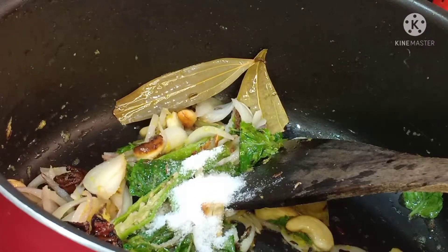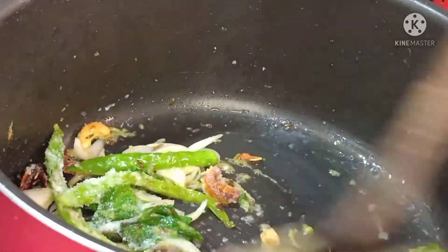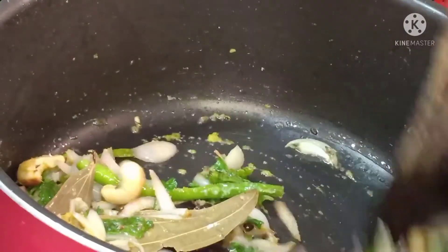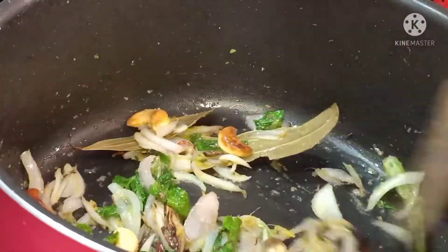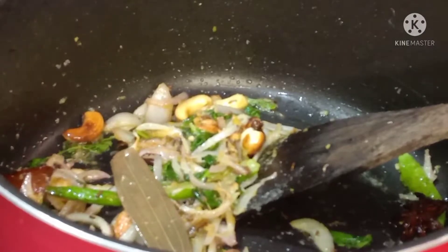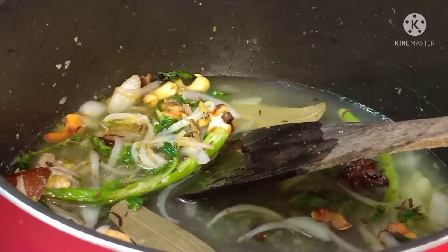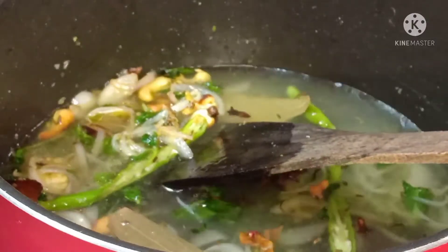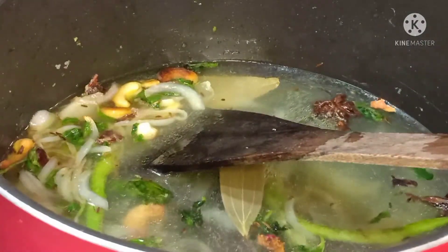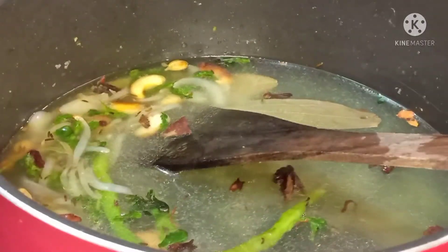Add salt and fry for 2-3 minutes. After frying, add water. For one glass of basmati rice, add two glasses of water. The basmati rice should be soaked for half an hour to one hour before cooking.